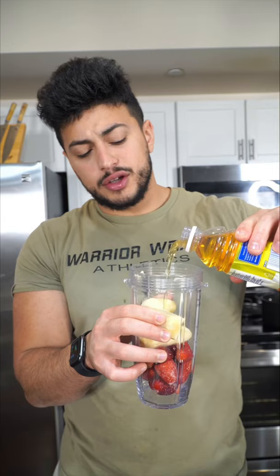And now in another blender we do frozen strawberries, a banana, any type of mild juice — I don't even know what that means — and we're back with our grenadine syrup.